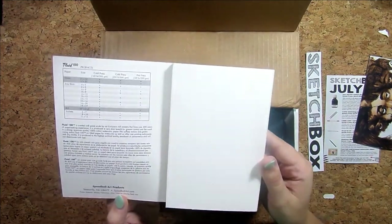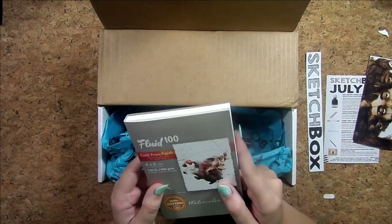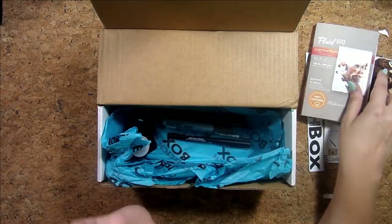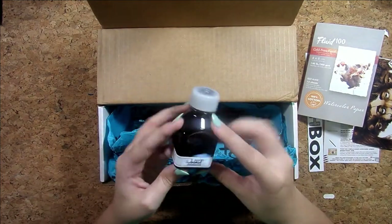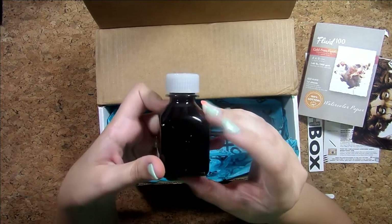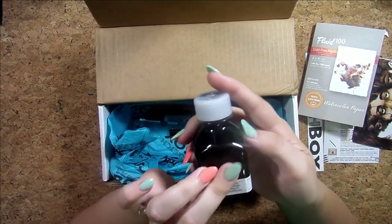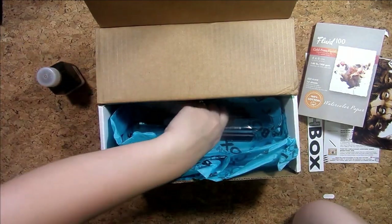Watercolor is kind of what I've been playing around with the most lately — and gouache — so like water-based mediums. This will be really cool to try, to find out if 100% cotton watercolor paper is actually what I want to invest my money in, which I've heard you're supposed to use, but we'll see.